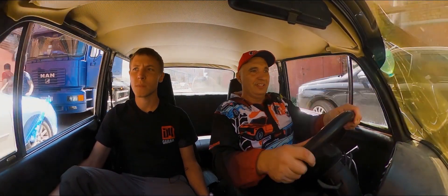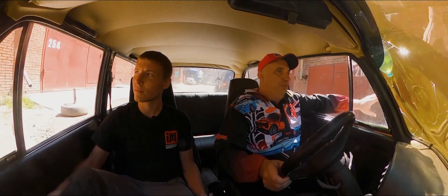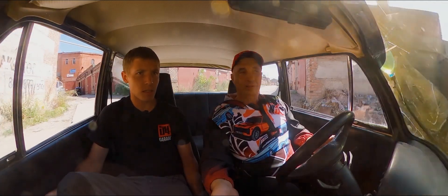Why didn't you go with a UAZ carburetor? Well, we found this one — it was in good working condition. Well guys, the car does drive and it feels really good. You hear how it's running now that the engine is warmed up? The revs have dropped somewhat. It really does sound like a diesel — this is hilarious.